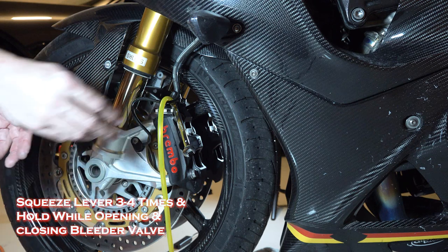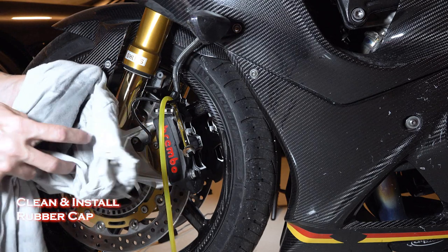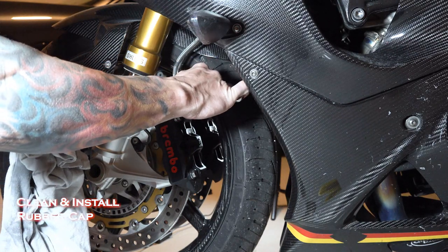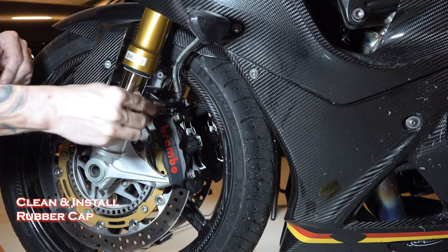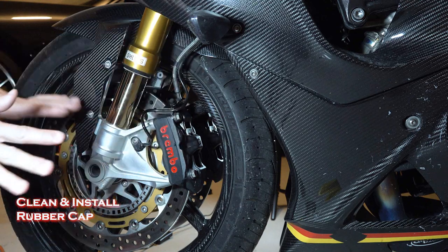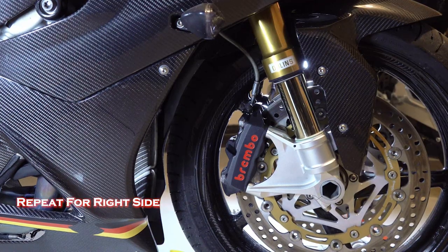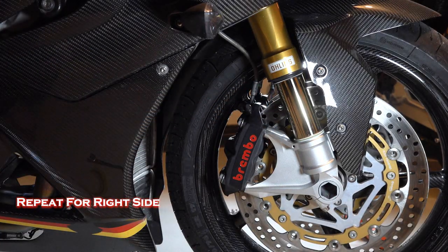Now, without making a mess, I'm going to pull this tubing off. I'm going to make sure that the bleeder is tight, wipe off that area, put the bleeder cap back on, and put the sensor cable back where it belongs. So that side's done. Let's take a look and make sure the reservoir still has fluid in it — I'll put a little bit more in it. Now we're going to repeat it for the right side and put the rubber cap back on. Now that side's done too.